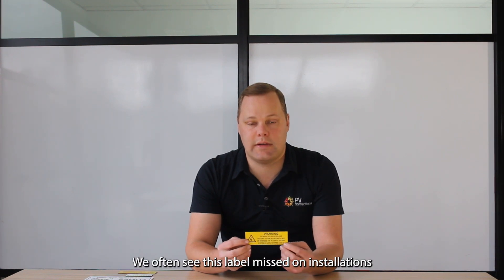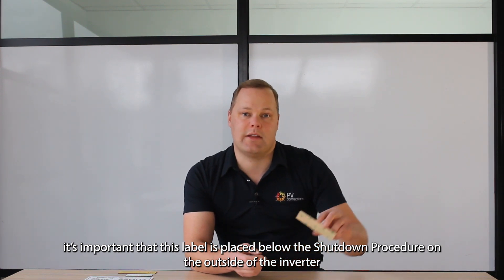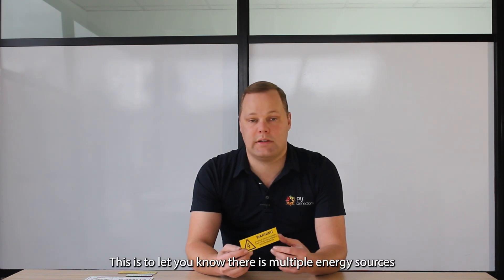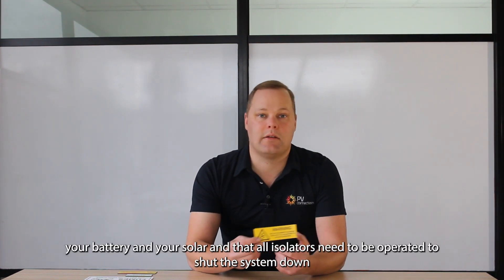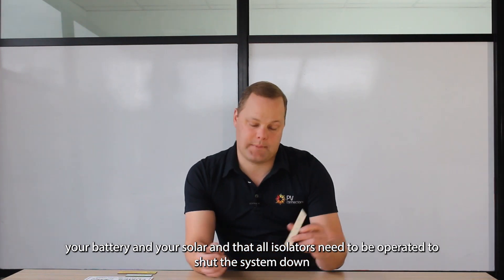Below this label goes your shutdown procedure warning. We often see this label missed on installations, but it's important that this label is placed below the shutdown procedure on the outside of the inverter. Also at the inverter, we have our warning multiple energy sources label. This is to let you know that there are multiple energy sources — your battery and your solar — and that all isolators need to be operated to shut the system down.